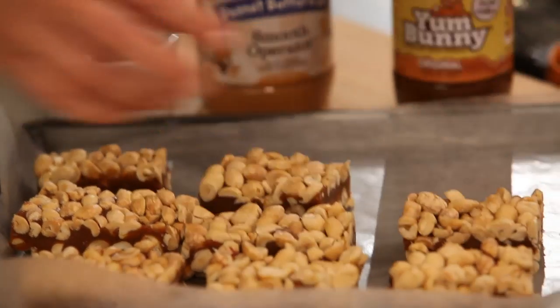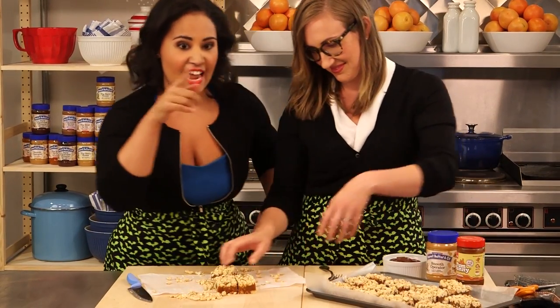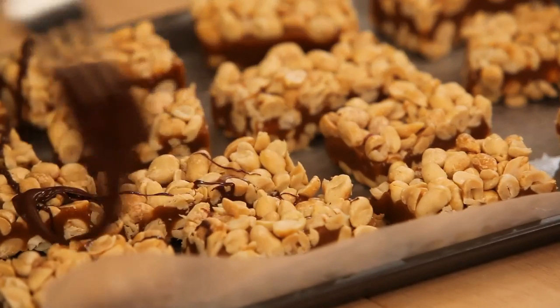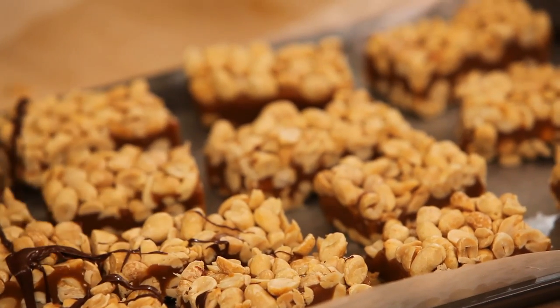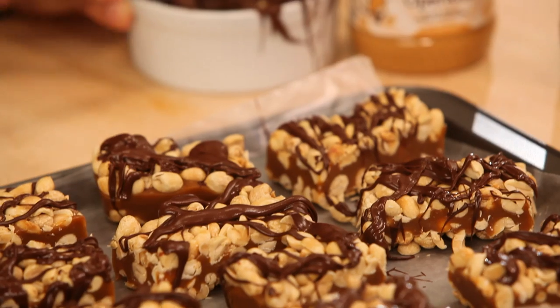These would be awesome enough on their own, but I love to gild the lily. So we're actually going to add a little bit of melted chocolate drizzle right on top and just drizzle it over the bars. Feels very appropriate for Halloween! Once you get the chocolate on, pop these back into the fridge for about 30 minutes to let them set and the chocolate will harden.